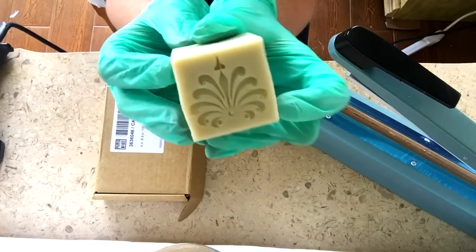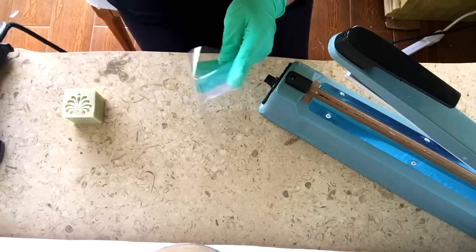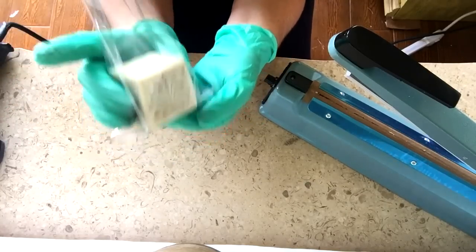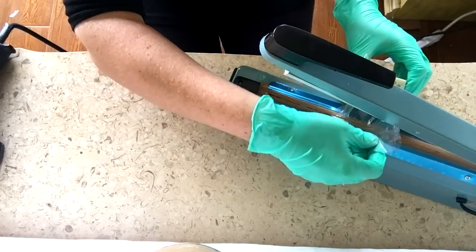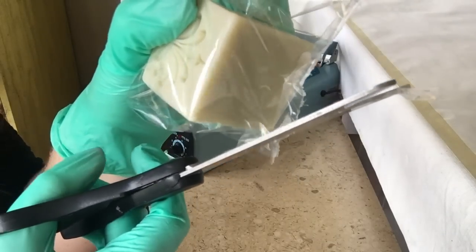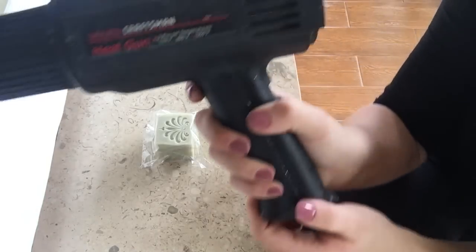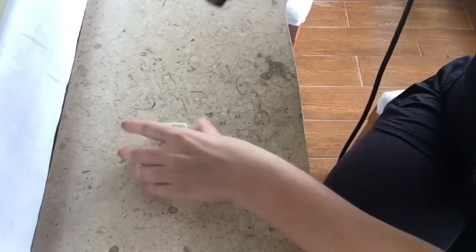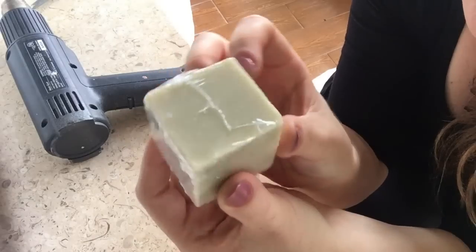First I want to show you how I shrink wrap my soaps. I typically shrink wrap right after I cut them so they won't get dusty while they're curing. They stay shrink wrapped right until the customer receives them. You might ask how does air circulate to cure the soap — I just snip a little corner off before I shrink them, and it works wonderfully. I also noticed it helps the soap retain fragrance much better.